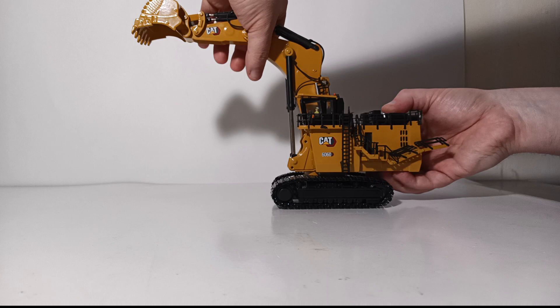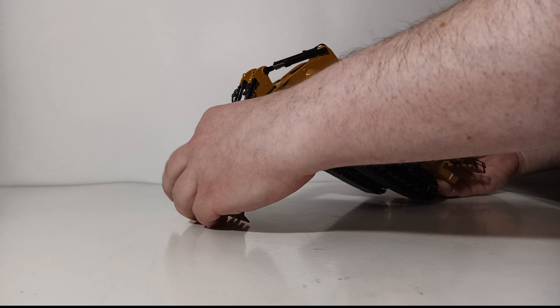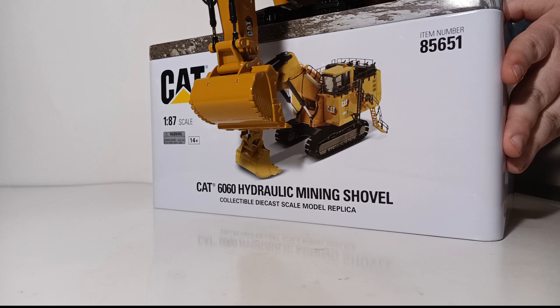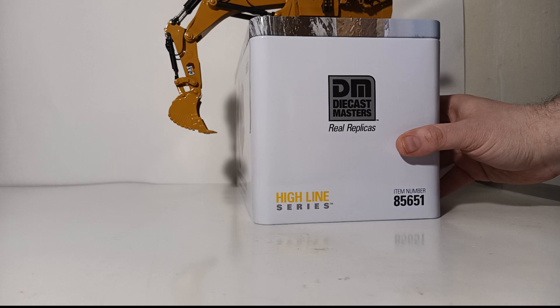On the lower end, at least on mine, the boom can only go down to about here. To more accurately show the digging depth, let's bring in the tin as a reference surface. Placing the excavator on the tin, that is your digging depth — which is pretty darn respectable, though I would like to see a little more to better match what the real-life machine can do. Still, it's quite reasonable for a 1:87 scale model, all things considered.